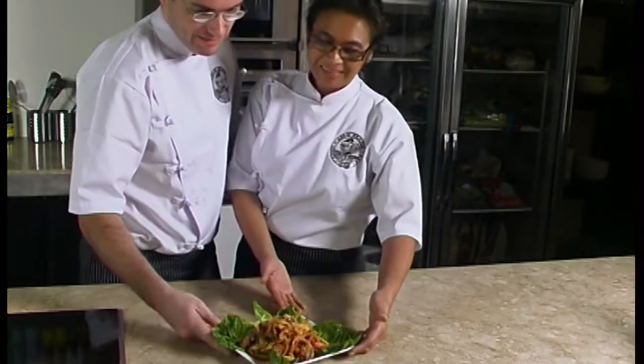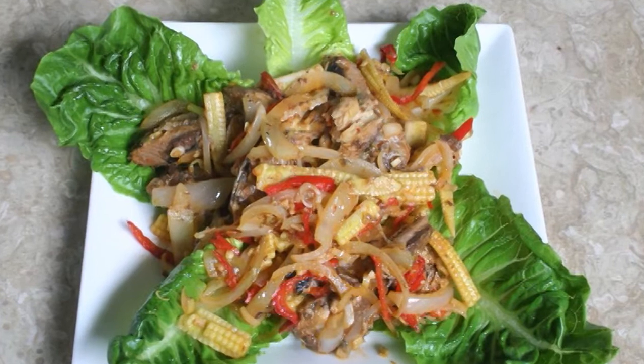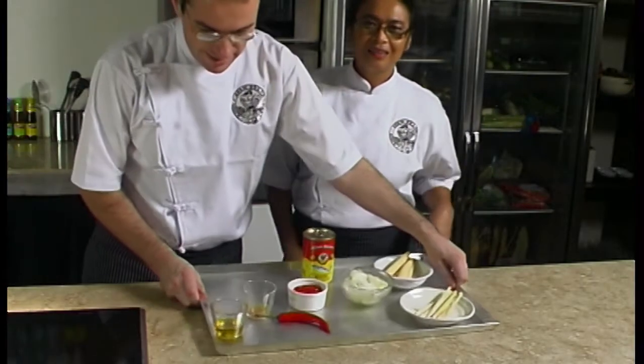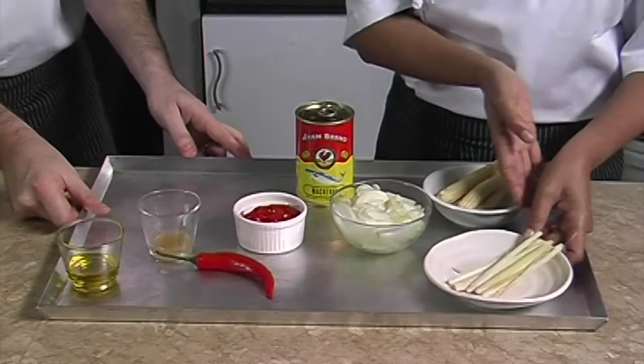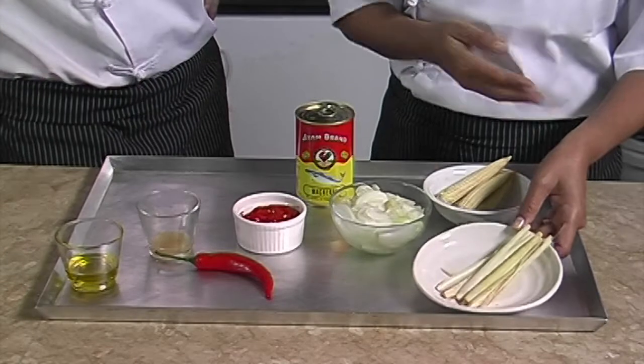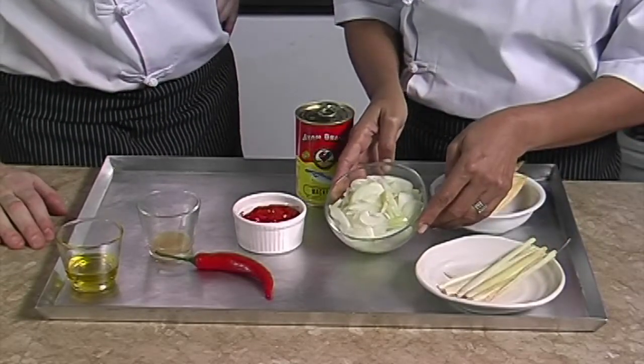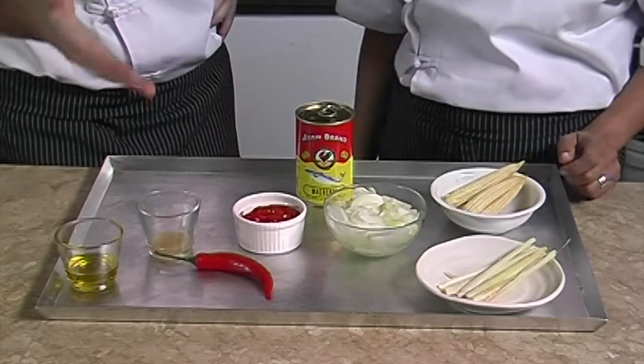Today we will show you how to make a delicious, fast and simple salad — Thai mackerel salad. For this salad we will need four stalks of lemongrass, five baby corns, two small onions sliced, three whole chilies, and one tablespoon of lime juice.